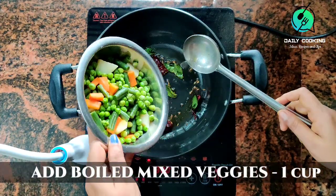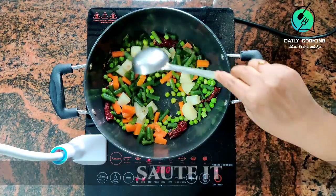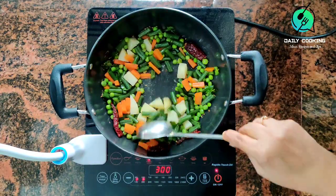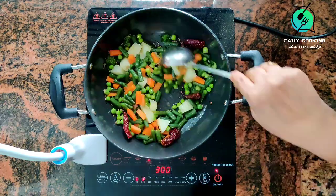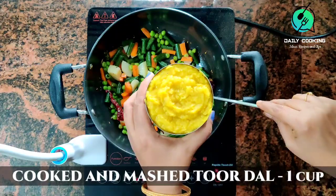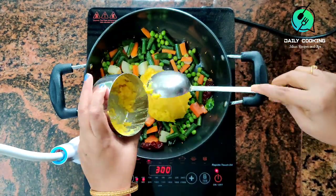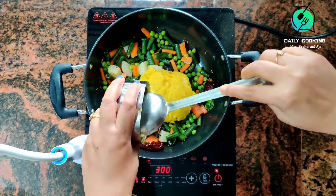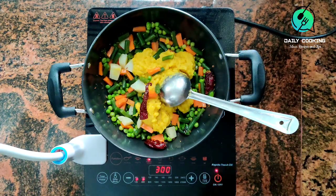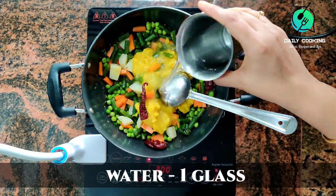After the curry leaves flutter, add 1 cup of boiled vegetables and fry for a few minutes. You can add boiled vegetables like drumstick, brinjal, etc. as per your choice — we used carrot, peas, potato, and beans. Add 1 cup of boiled and mashed toor dal, cooked with a little oil and turmeric powder in a cooker with 4 whistles. Mashed toor dal improves the texture of the sambar. Add 1 glass of water to adjust the consistency and give it a good mix.